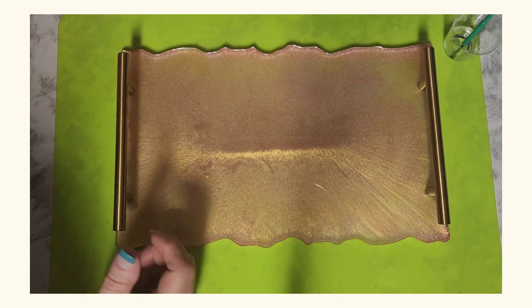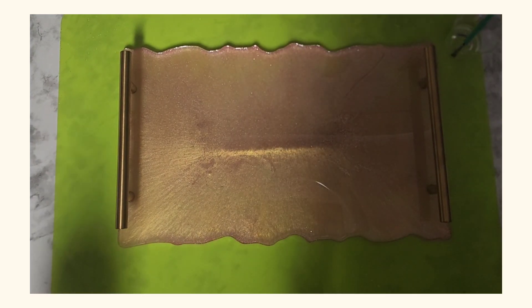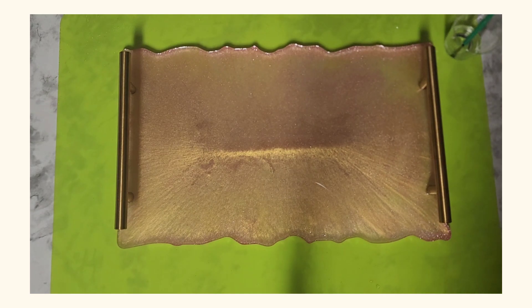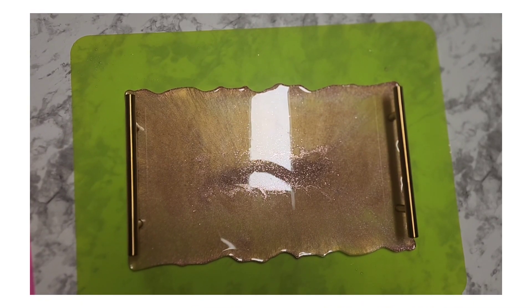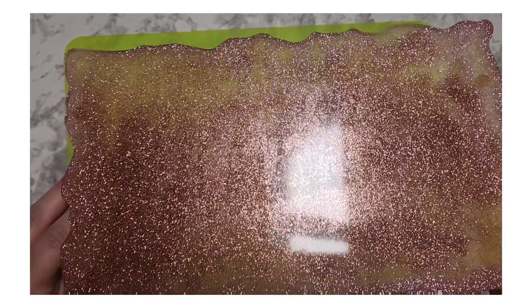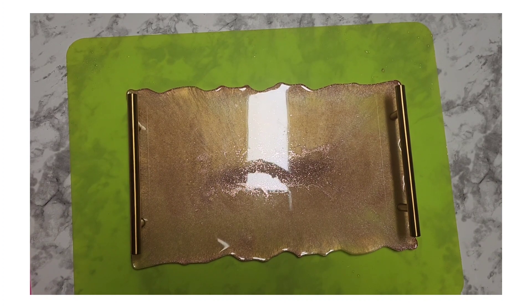I've got my handles in place, I'm going to leave those there for a day for them to attach. Welcome back — our tray has had another day to cure and now our handles are nice and secure on our tray. We'll be able to take it in and put it to good use.